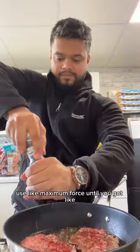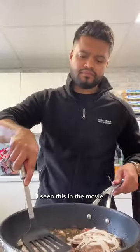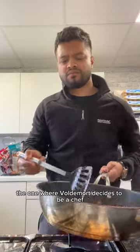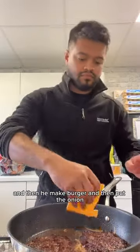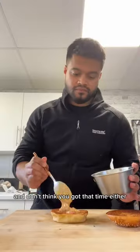For the meat, you put a meatball down and smash it with maximum force until it's nearly breaking apart, then salt and pepper it. I put onion on top — I saw this in the movie 'The Menu', you know, the one where Voldemort decides to be a chef. He puts onion on the burger and I thought that's a fantastic idea. I don't have 45 minutes to caramelize onions and I don't think you do either.